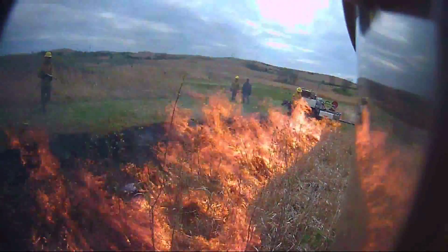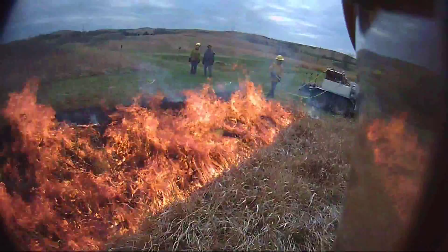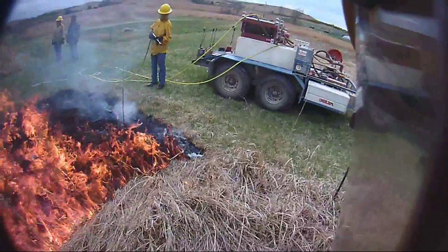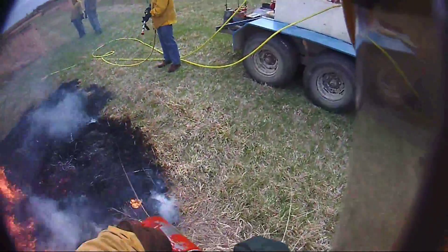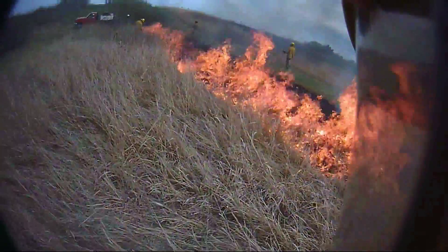In this last video we want to cover a technique that's really not used that often but can be effective depending on your management needs, and that is black lining or blacking the fire guard. Essentially what you're doing is going into a fire guard and burning it days or weeks before you do the main body of the burn.